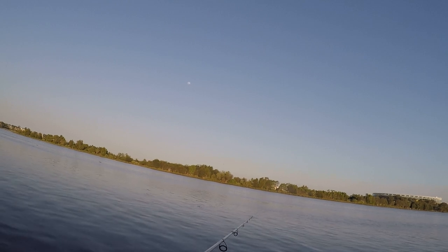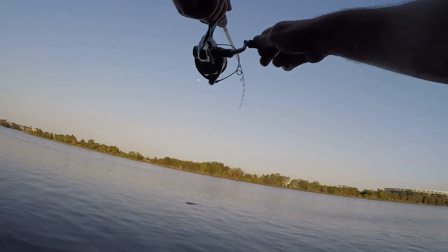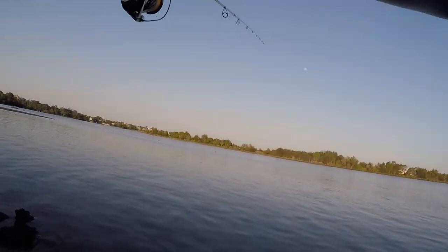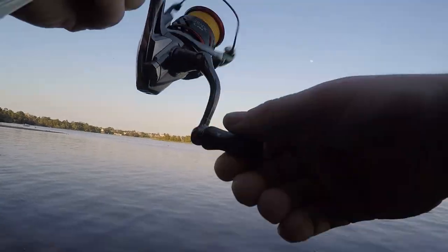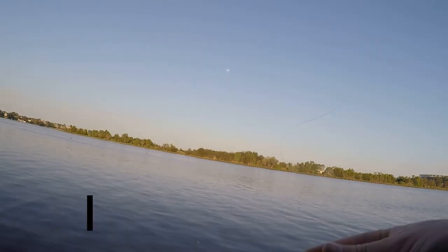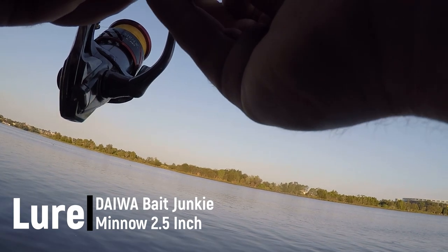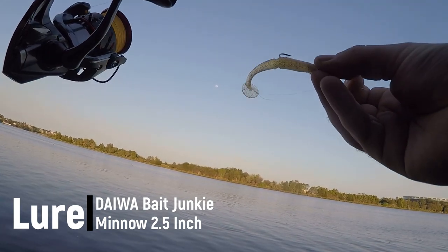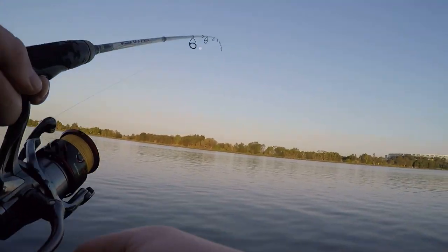I was down on the Swan after work, just heading out for a nice bream session. It was bottom of the tide but it was looking real fishy. The gear I was using first off was a Daiwa Bait Junkie Minnow 2.5 inch in blood worm, and I was using a 1/16th size 1 jig head — your typical bream setup basically.